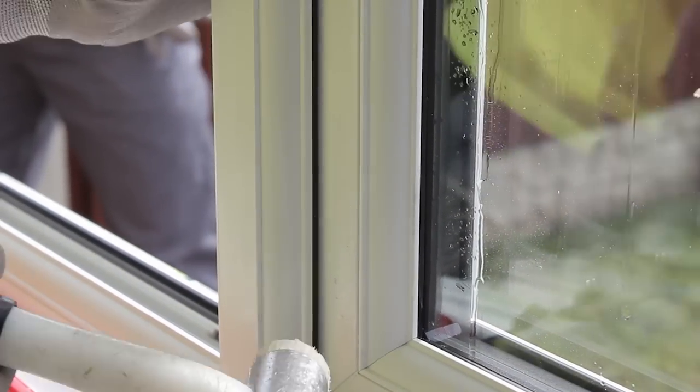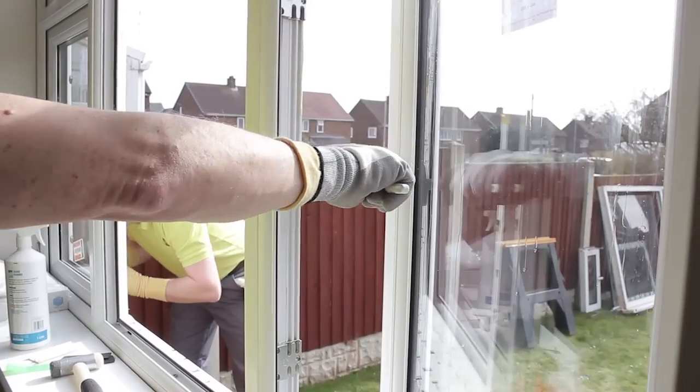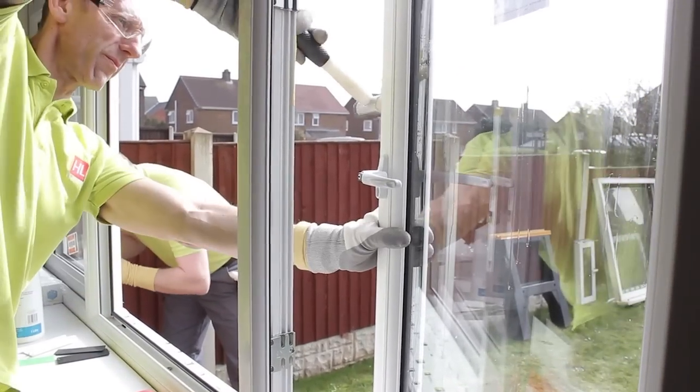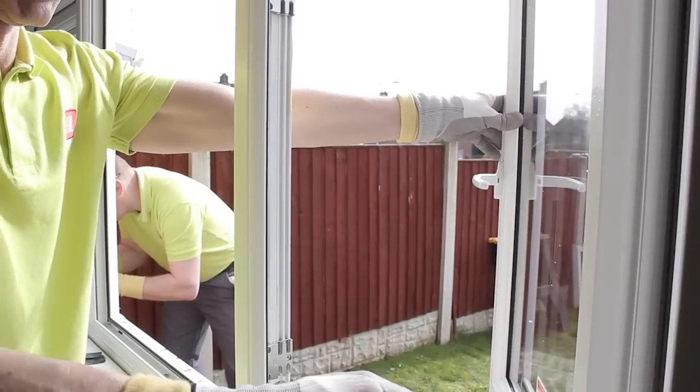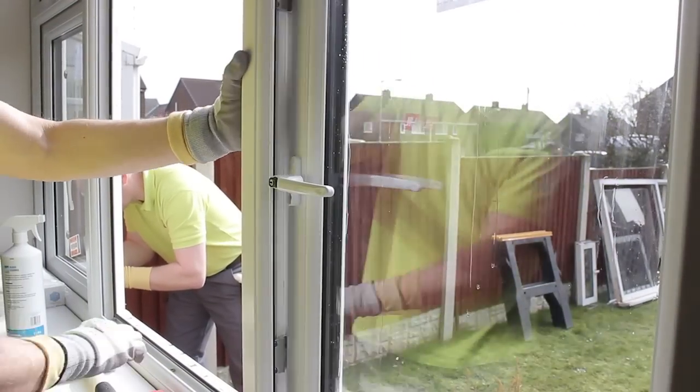Because of the force used to knock in the beads, it's recommended to open the window and give a tap on the outer frame, particularly on the two long sides, to ensure that the glass is square and in place with no distortion.